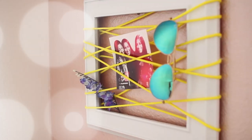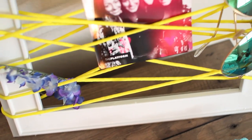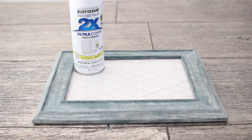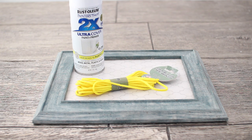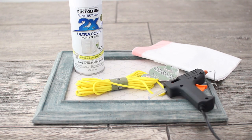Last but not least is this really cool picture frame holder — you can pretty much use it to hold whatever you'd like: sunglasses, jewelry, pictures. You can hang it on a wall or set it on a table. For this you're going to need a frame, spray paint in whichever color you want, parachute cord in whichever color you want, something to cover your workspace, and a hot glue gun.